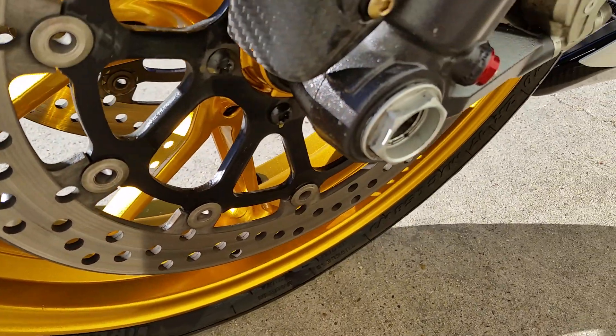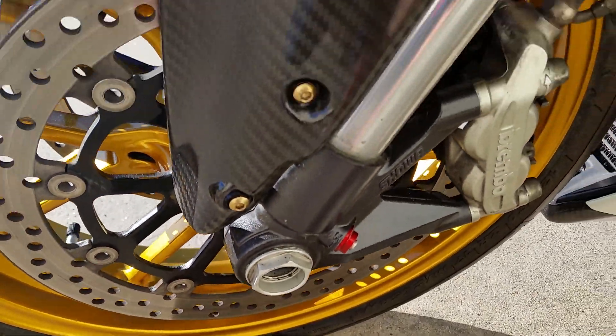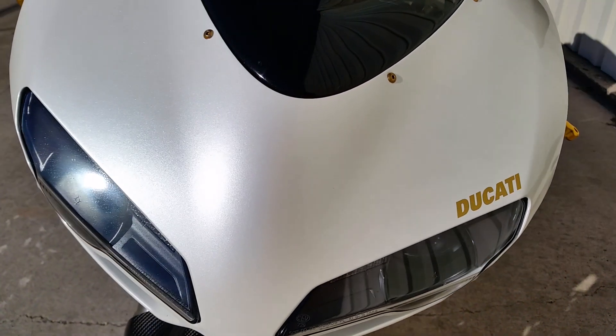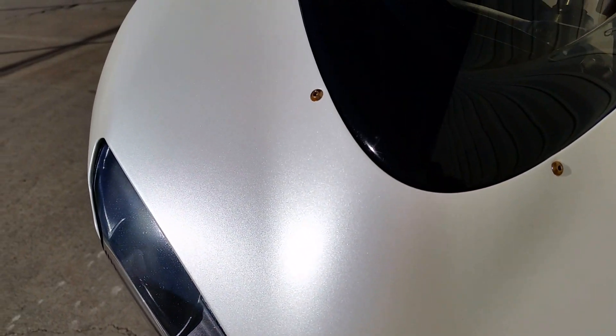Ceramic coated wheels, all the carbon — basically every single thing on the bike that we could ceramic coat, we did. And you can see the blue and white pearls, just absolutely gorgeous.